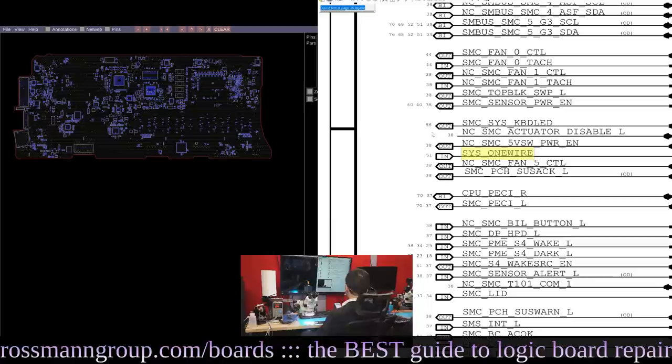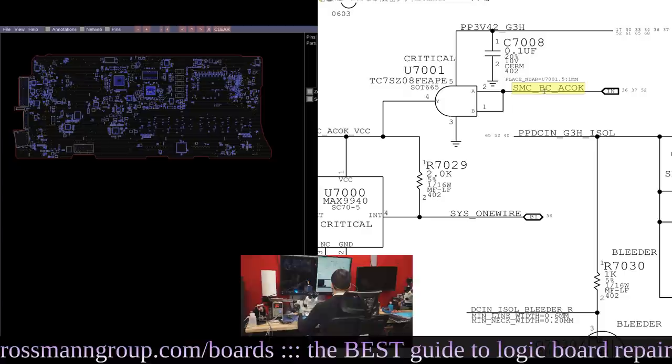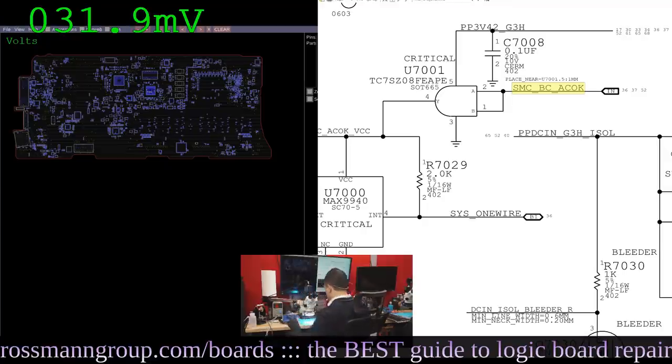So we need PP3V4.2 to be present and we also need SMCBCACOK. Let's see if that's present. Paul Daniels has given us some more sophisticated multimeter software. It beats the BK offering. A big thank you to Paul Daniels for making this available — you can find him at pldaniels.com.